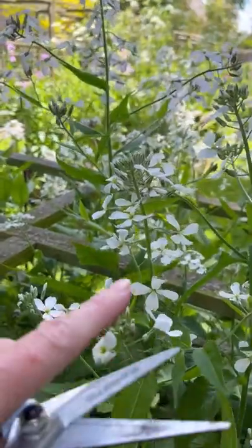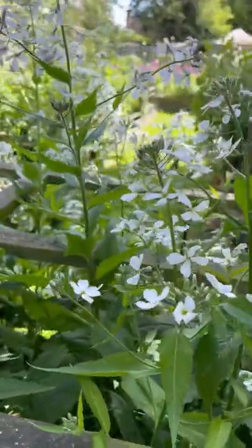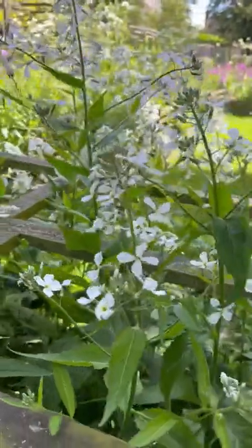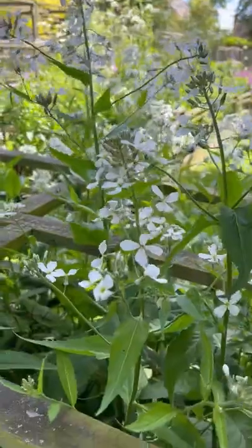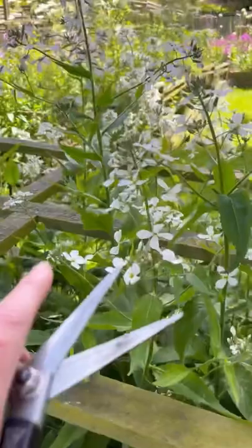Ideally you don't want to cut any flowers when they're in hot sunshine, just because it's putting a lot of strain on the plant. So I've come around here to the shady side, and if you're in full sun in your garden just wait until first thing in the morning or in the evening.